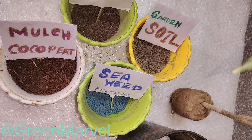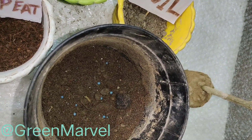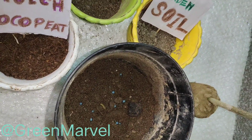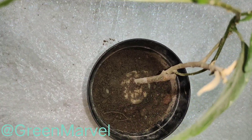I'll show you the rest of the video. The pot is ready — the seaweed granules are in as well. Now let's just place the plant in.